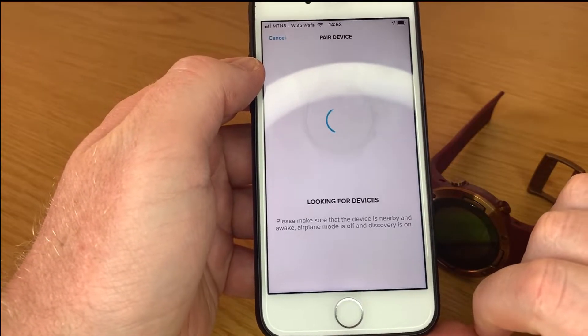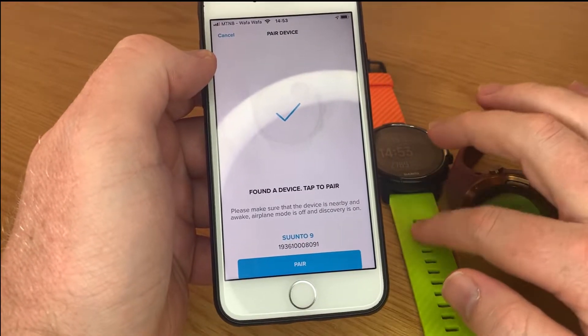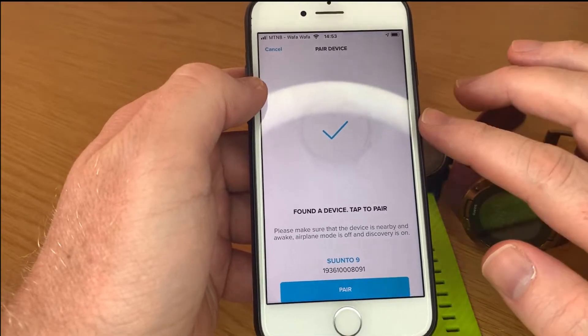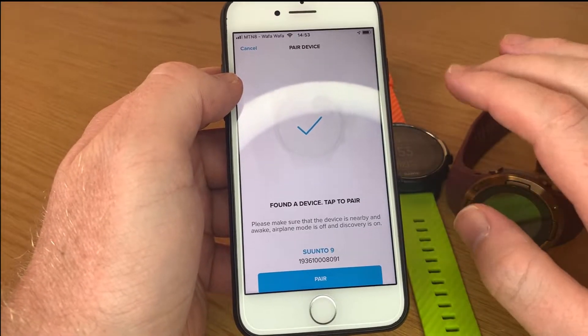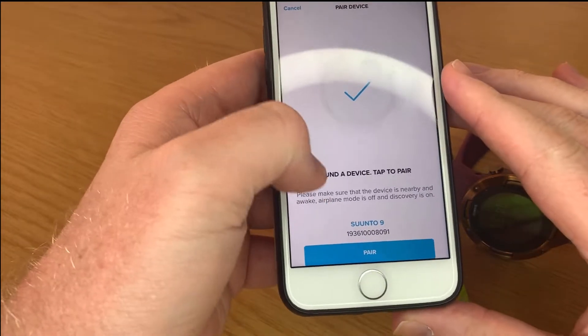All you do is connect your watch, wait for it to do its sync, then go to the watch section at the bottom and it's going to look for the watch. Also, if you use one of your watches on another device, please make sure to unlink it from that app on the phone. You also have to go into the watch settings and delink it or unlink it from the app.